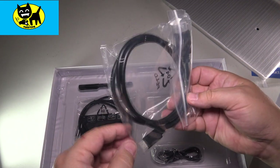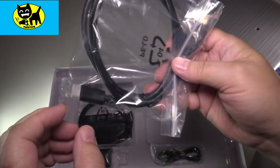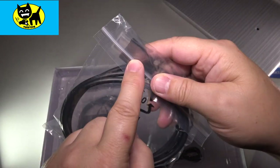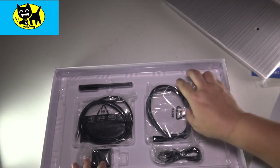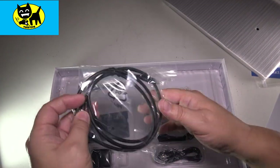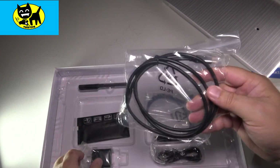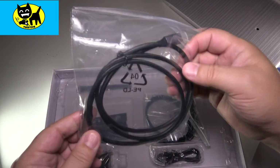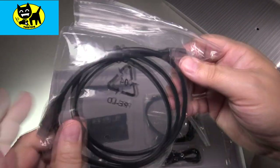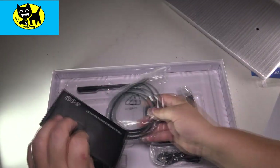They actually include HDMI — this is the cable, full size to the TV or whatever computer, and this is the micro one that goes into the monitor, so very cool they include that as well. And they also include a full USB-C cord, so this plug here is USB and this is USB-C to USB-C. Really great that they include all this stuff — very complete.